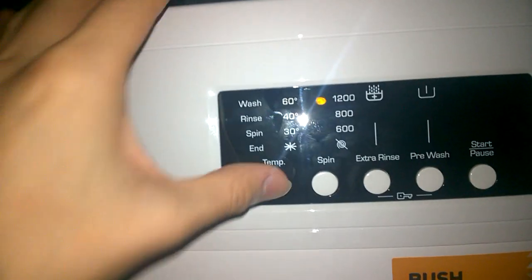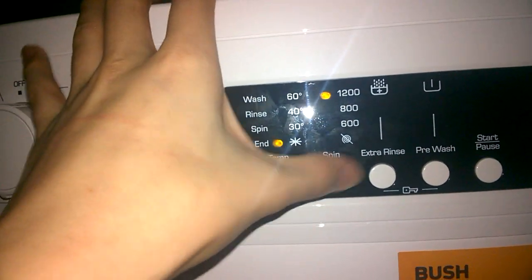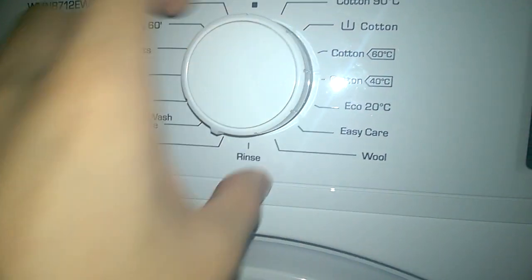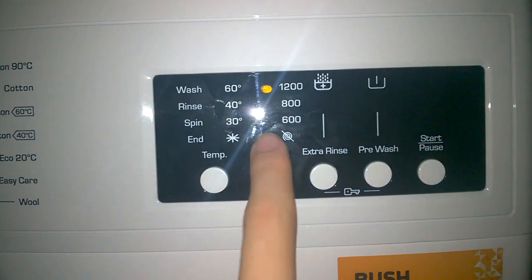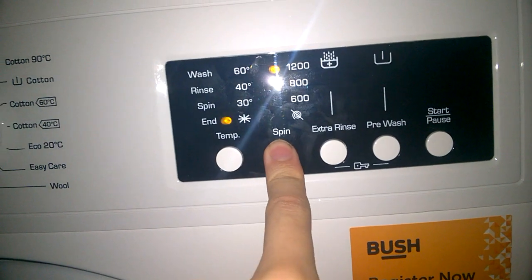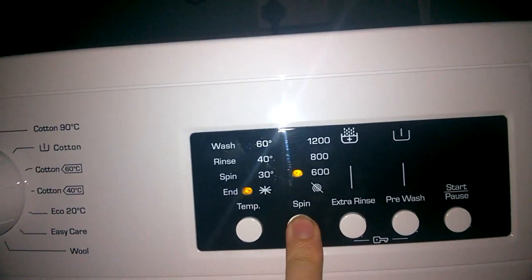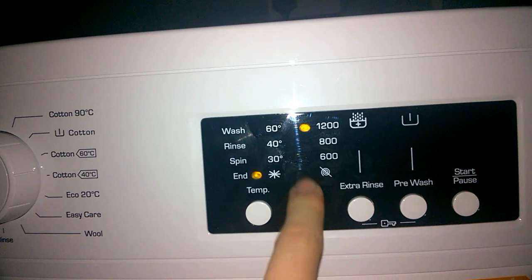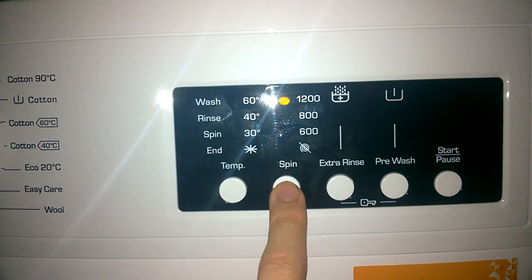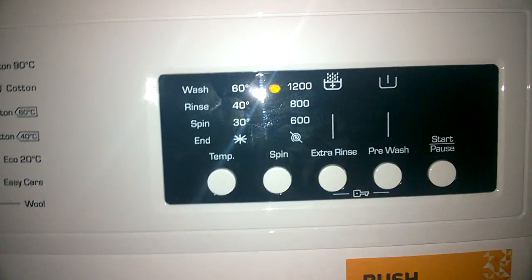Rinse only: naturally no temperature. Extra rinse is available but you can't have pre-wash. Spin only: naturally no temperature, variable spin available. You can't do no spin on that one — I thought you could select it and it would just do a pump out. But you can have extra rinse and you can have pre-wash.